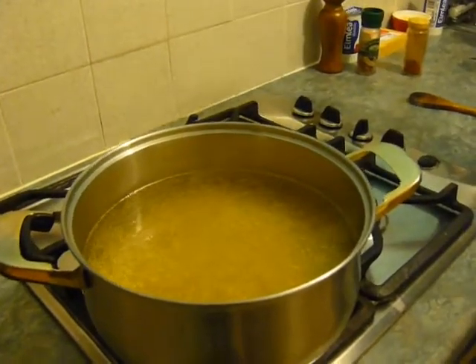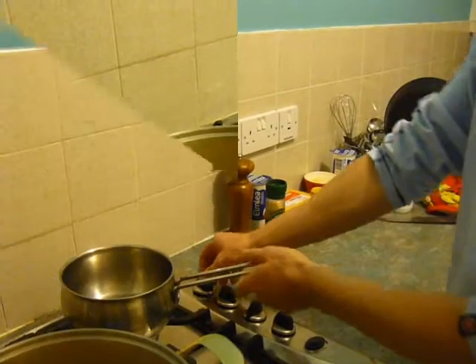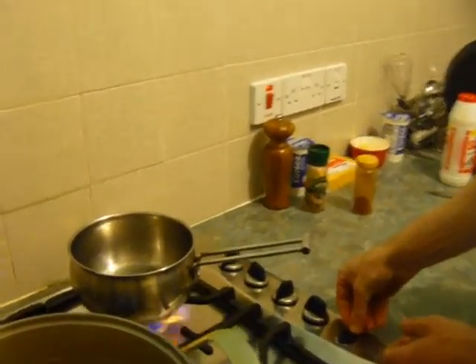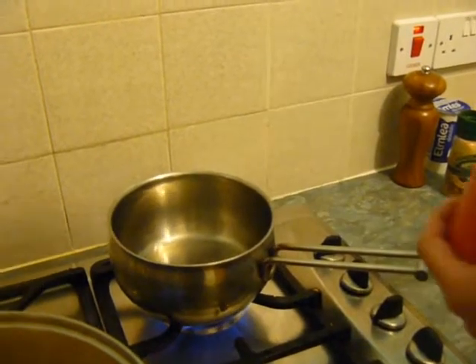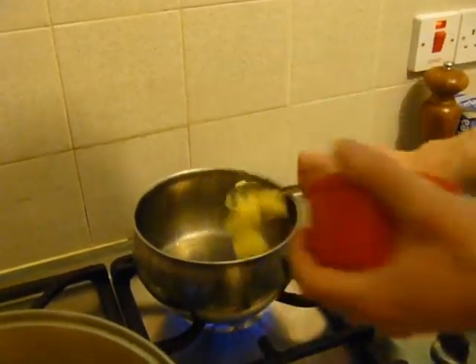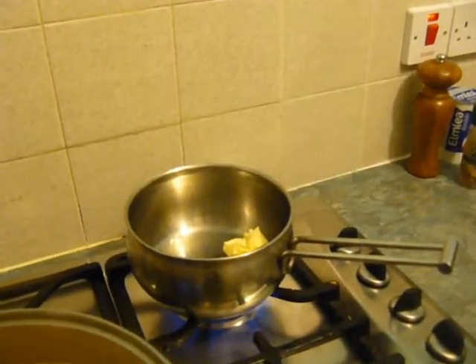Add your seasoning to the water, let it get back to the boil, then boil for about 6 minutes until the macaroni is al dente. You don't want it too cooked because you're still going to put it in the oven as well.